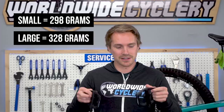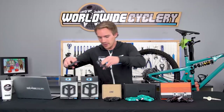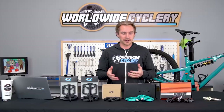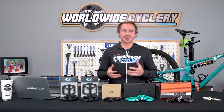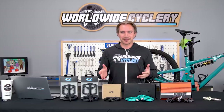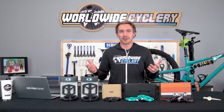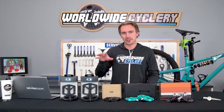Weight-wise, the smalls are 298 grams and the larges are 328 grams — some of the lighter ones — and again $45 for a good pedal. Composite is also incredibly strong. When they first came out people were really skeptical, like 'isn't that just plastic?' But I've seen them break about as often as I've seen an aluminum pedal break, which is just about never unless your bike falls off your roof rack. They're extremely durable, so don't even consider that a concern.